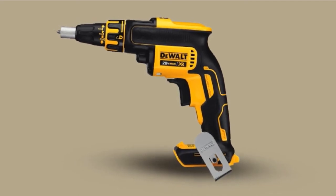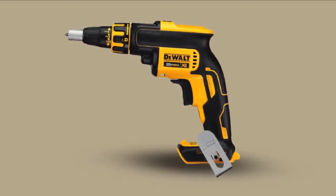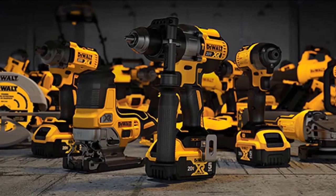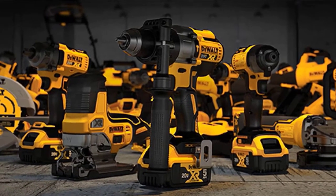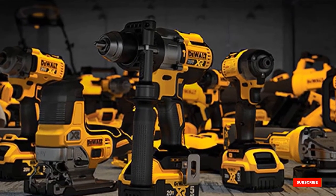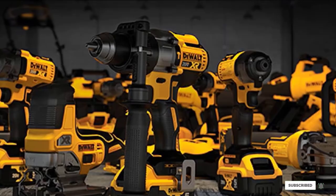The grip is soft and ergonomic, and the whole thing is very light so fatigue won't be a problem. The only issue with this particular model is that you have to buy a battery separately, which is kind of a pain. However, since you should be buying backups anyway, we don't think that it's a deal-breaker.